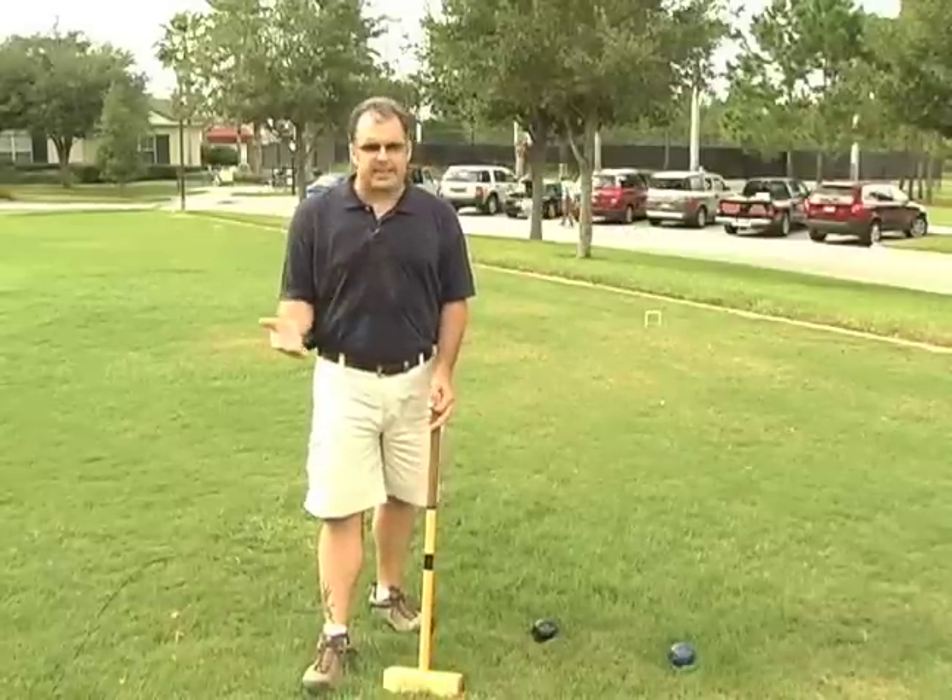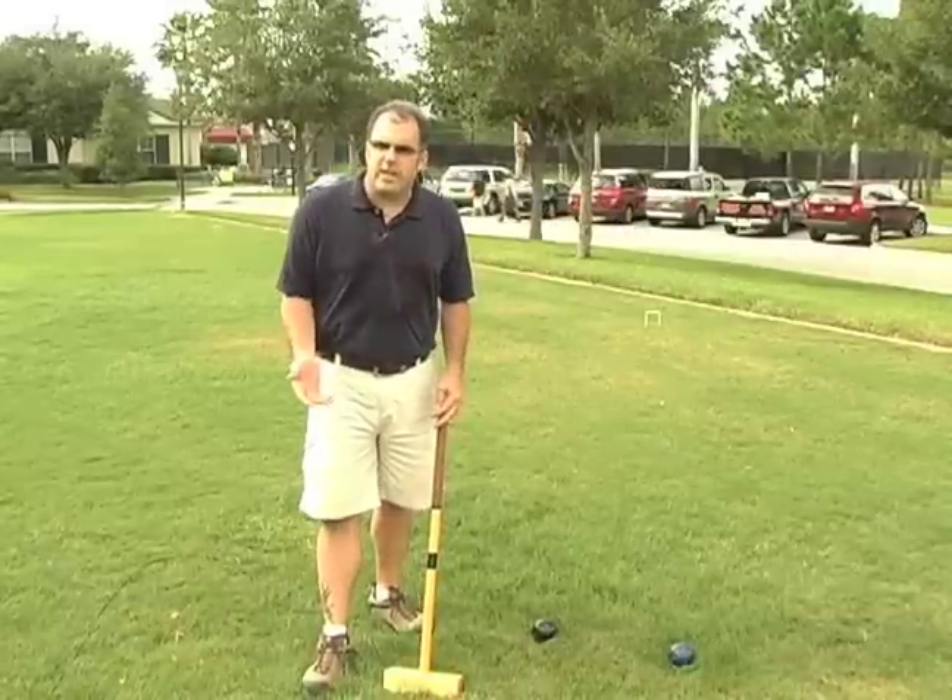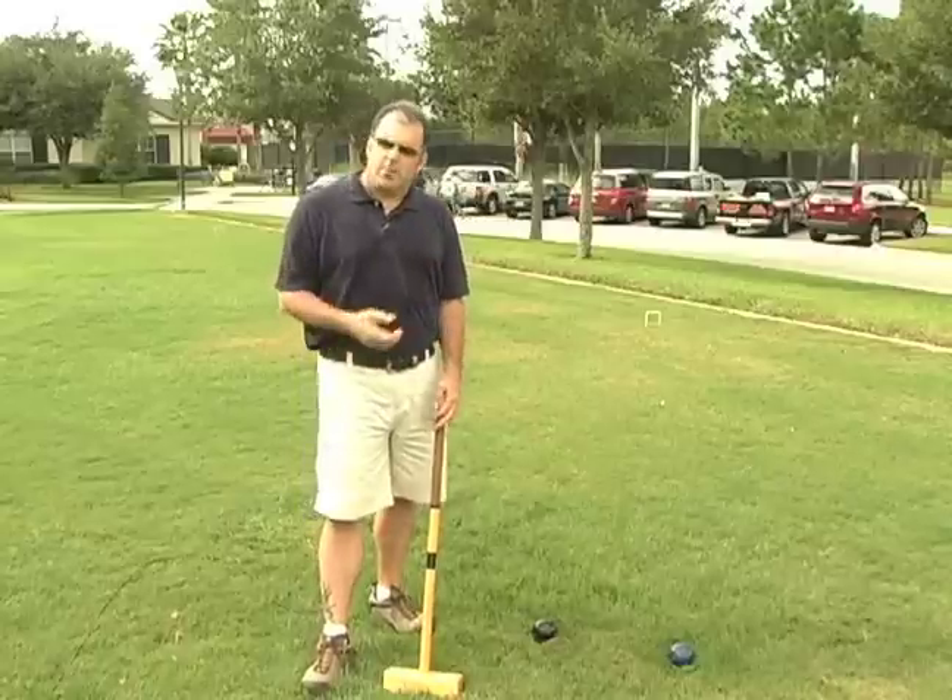In this segment I want to talk to you about etiquette of croquet. Now it's a gentleman's game, just like a lot of games are,